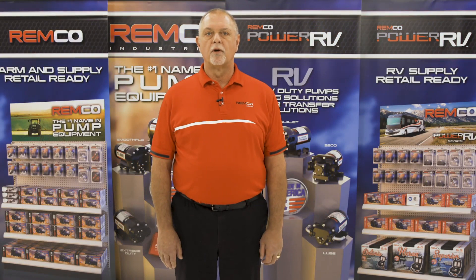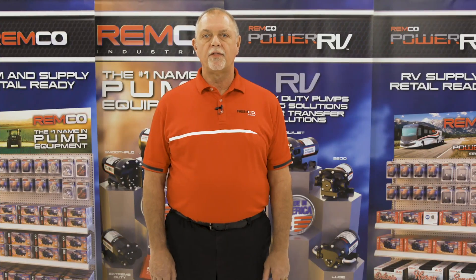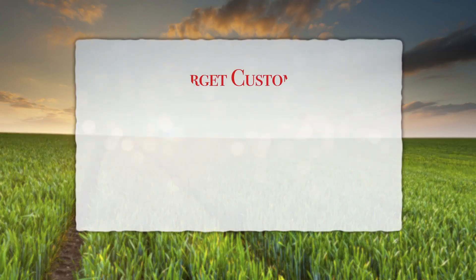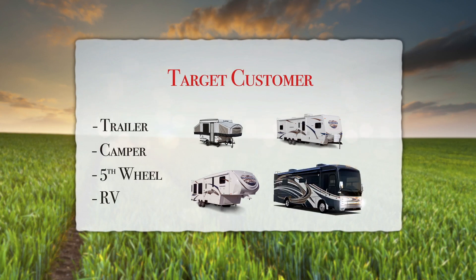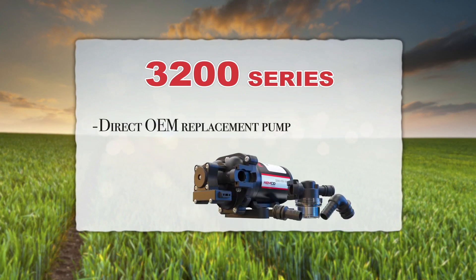RV water pumps are one of the most commonly replaced or upgraded parts on trailers, campers, fifth wheels, and RVs. The Power RV 3200 is the perfect professional grade solution and very economical. This product is geared toward any trailer, camper, fifth wheel, or RV user. As a direct OEM replacement pump with fittings and filter included, it will plug and play with any RV freshwater system.